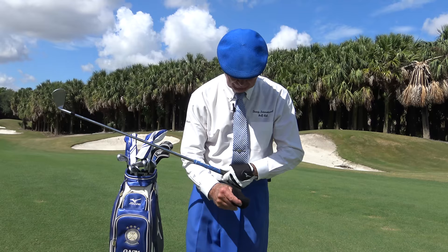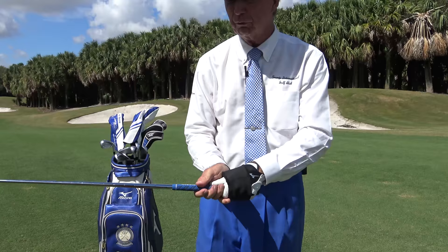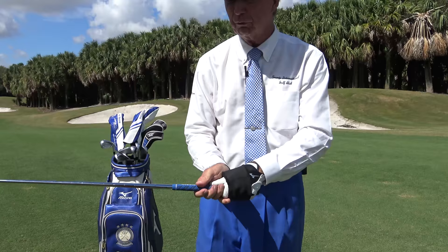A grip wrap goes right onto your glove very easily and you simply take it around, and the velcro can be very firm so that now when you go to the top of the swing there's no letting go with those fingers. They're on there firmly, and that makes a world of difference. It certainly changed his game — grip wrap.